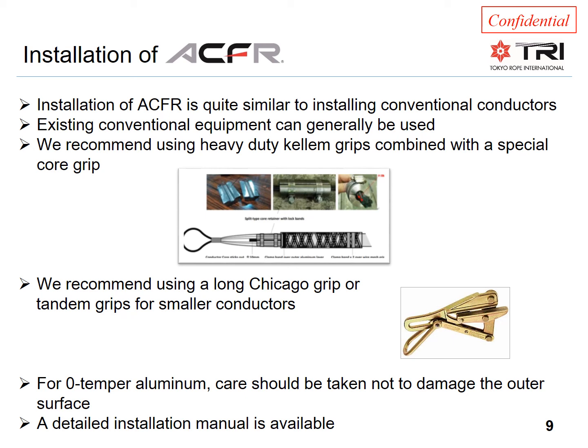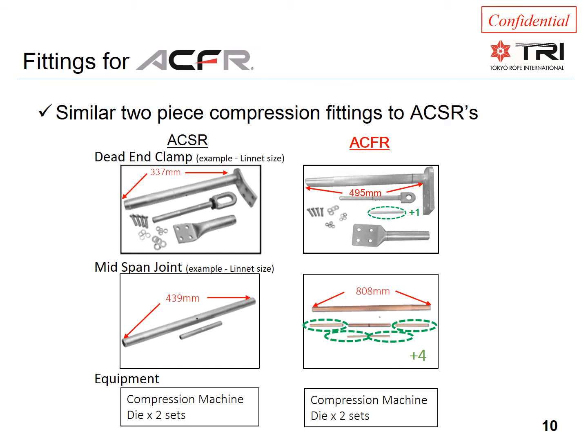The fully annealed aluminum requires more care because it's soft and more prone to scratching. We do not recommend dragging it on the ground, and equipment should be lined and in good working condition. We will provide a detailed installation manual. The two-piece compression fittings are also conventional in design and quite similar to ACSR. The only difference — in addition to a larger size due to increased currents — is the addition of a small soft aluminum tube installed over the core to act as a cushion when compressing the steel core grips. Several fitting manufacturers have already supplied fittings for ACFR conductors; both PLP and AFL have a full line of fittings for all ACFR conductors.